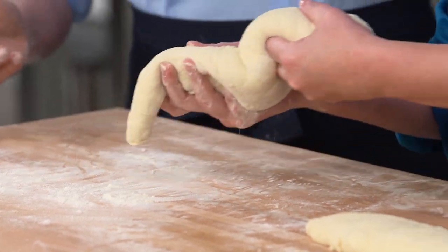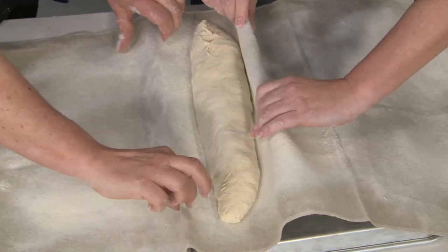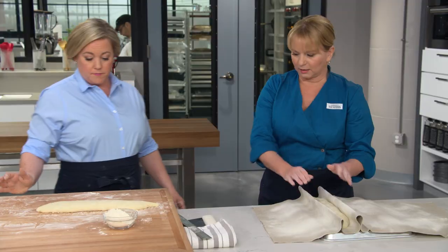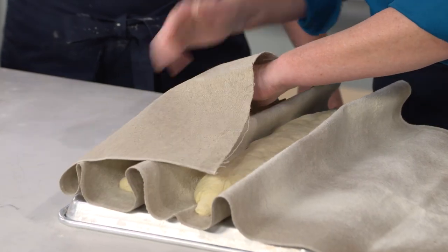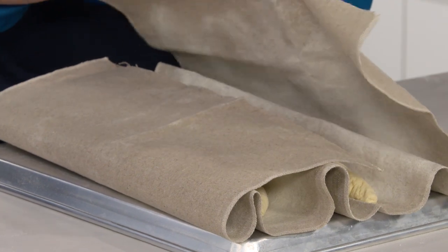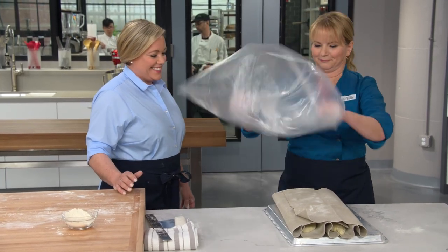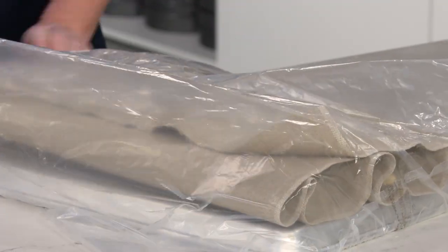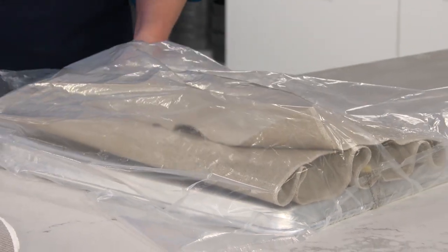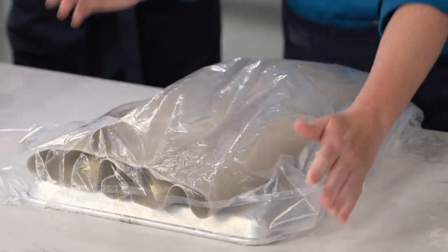Transfer seam side up to the couche, cradling the two ends. Pleat the couche to form a cradle and help keep its shape as it rises. Place the second loaf seam side up right beside the first one, then fold over the rest of the linen. Place the whole thing inside a large bag to trap moisture and prevent the bread from drying out — fold the bag underneath. Now let this sit on the counter for about 30 minutes to an hour.